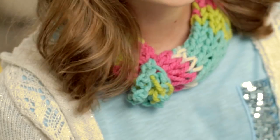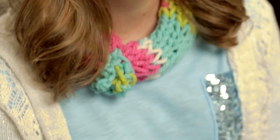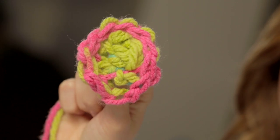Hey guys, Nina here. This bonus video will show you how to add some more cool factor to the eternity scarf we made last time. This amazing flower! Now that's cool!